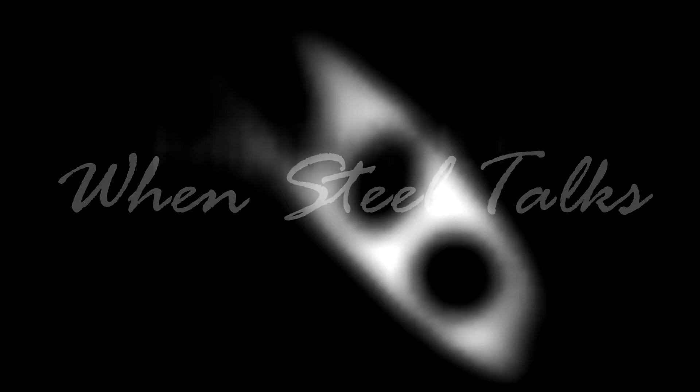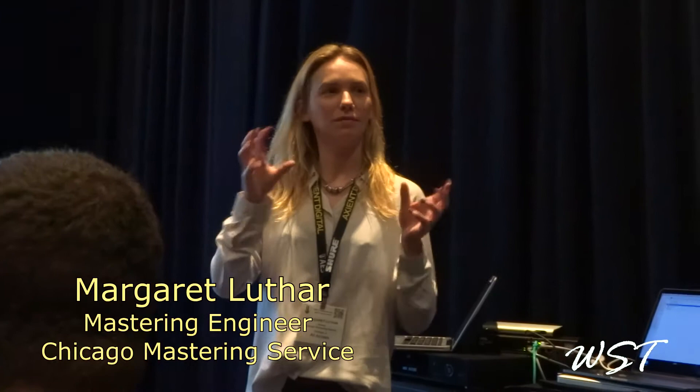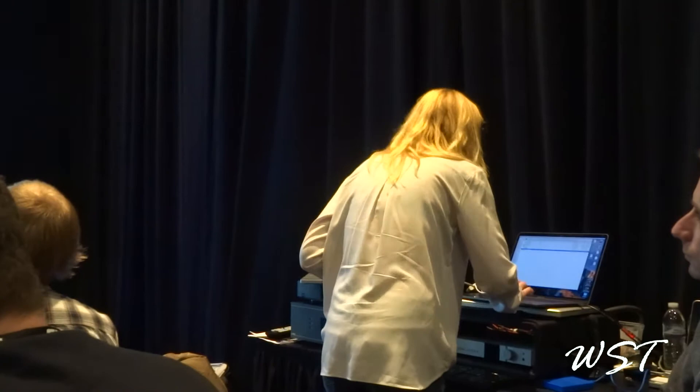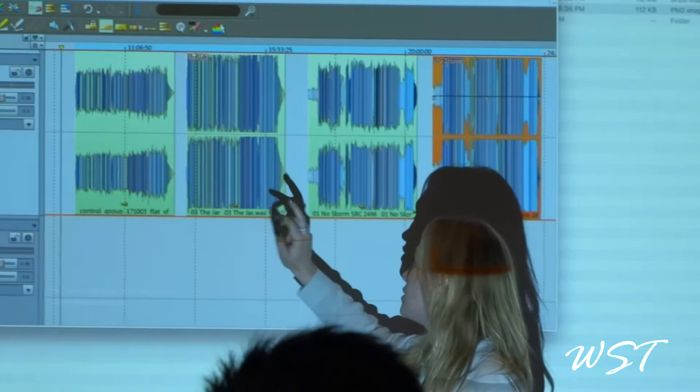When Steel Talks, everybody listens. This is from the tape, and this is what I ended up delivering to the client.